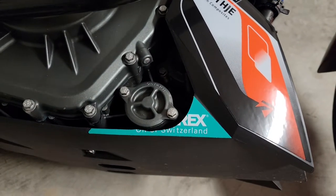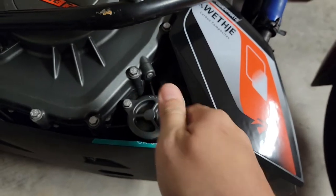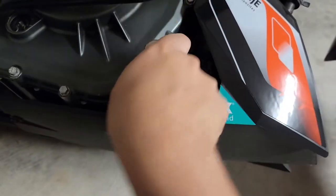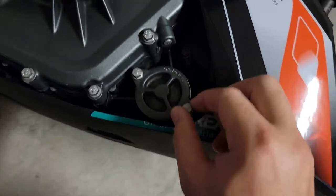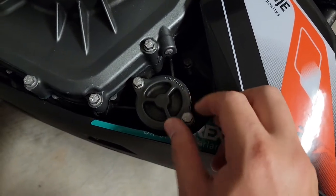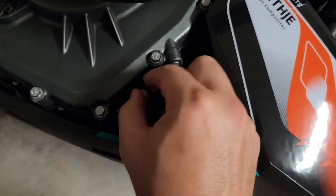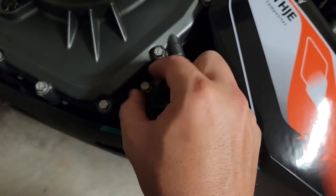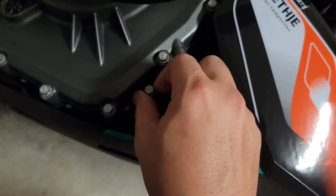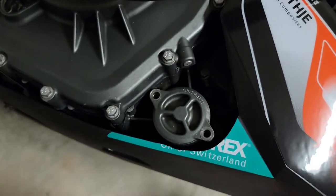I'm going to go ahead and pop this bad boy off. Always be careful when you're doing these — they only require eight foot-pounds of torque, and the metal on these motors is kind of made of Swiss cheese, so just be very careful. Let's take a bet whether oil is going to leak out of this thing or not. I probably should have grabbed a rag.